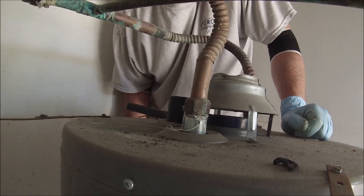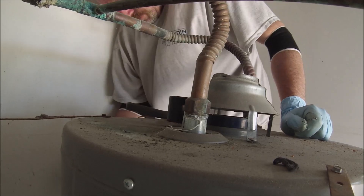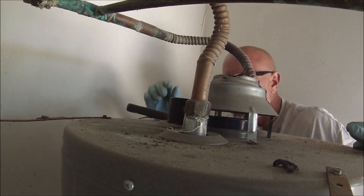Do you think I just broke the glass lining on the water heater? All right, it's in. I got this socket marked. I know when it's flushed.